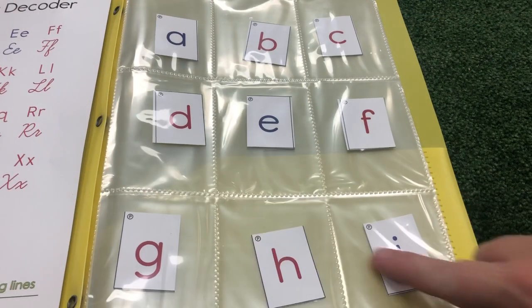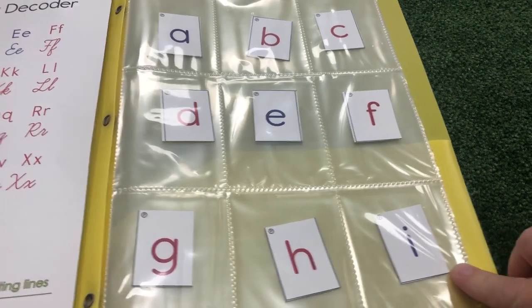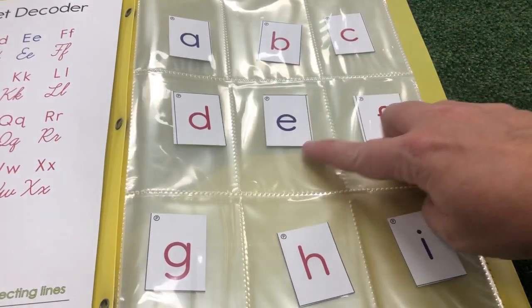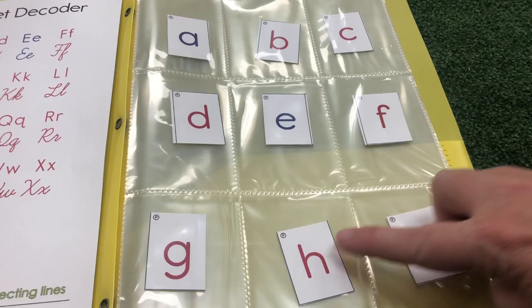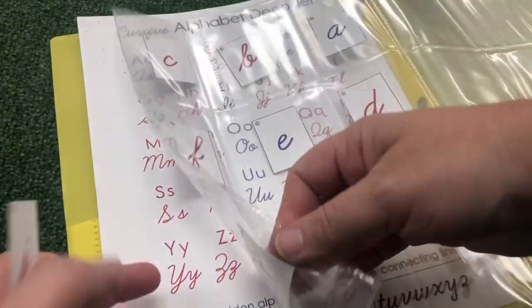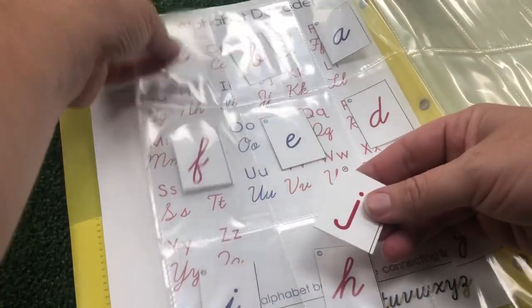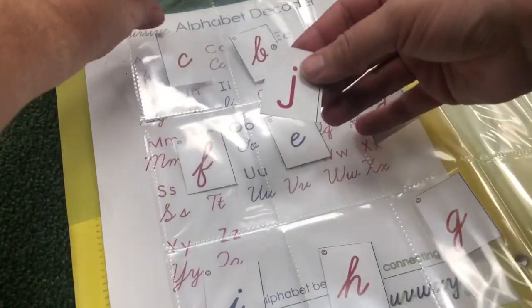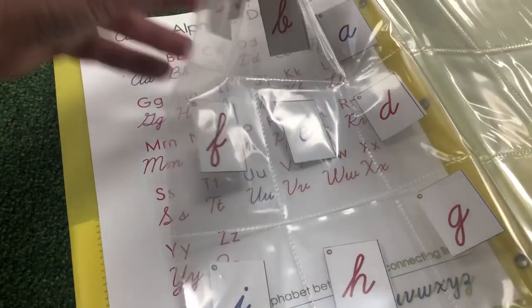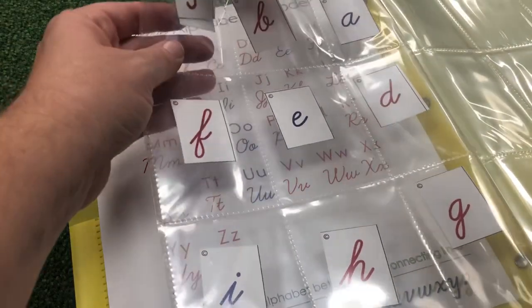When you come to the end — I filled up all three rows, A, B, C, D, E, F, G, H, I — and I turn my page. I can use the back side to start with J. It's a separate pocket, so it will keep it separate from C on the other side.